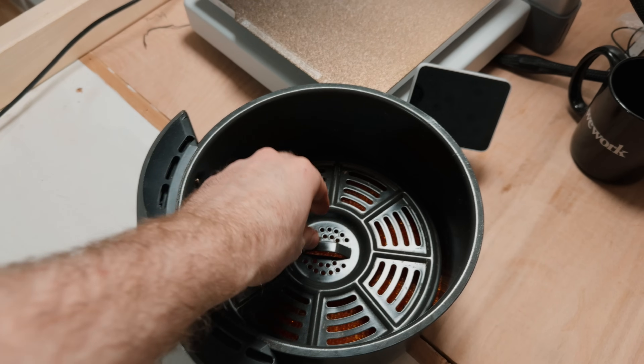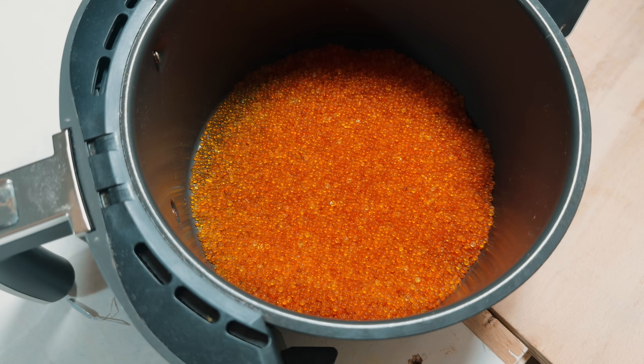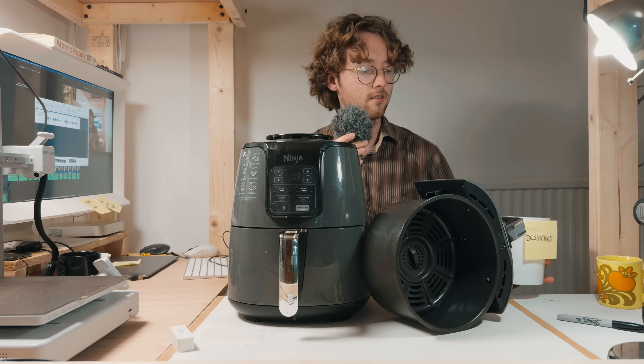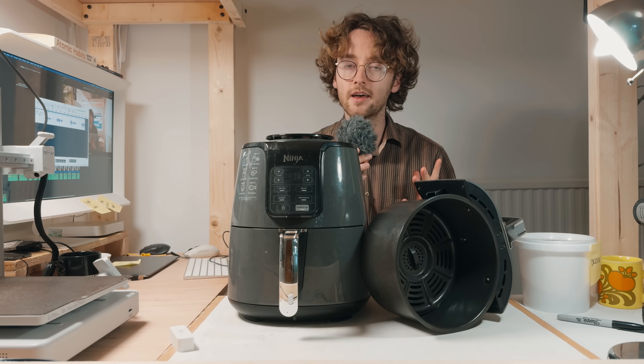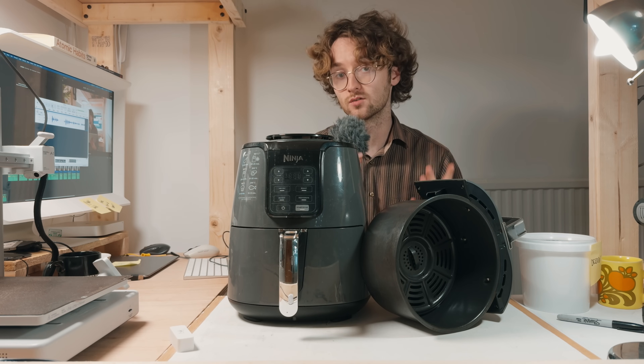I want to show you a few of the killer features that make this air fryer good for drying filament. In the bottom of these air fryers is a crisp tray that leaves an air gap of about an inch, and I filled mine with orange indicating desiccant. This means that once the filament has finished drying, it stays very dry in there and you don't have to immediately take it out and get it into airtight storage.